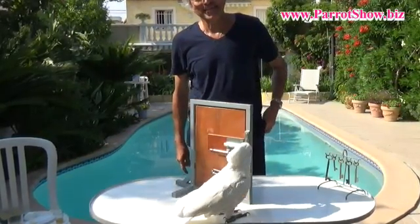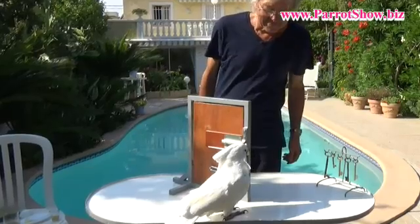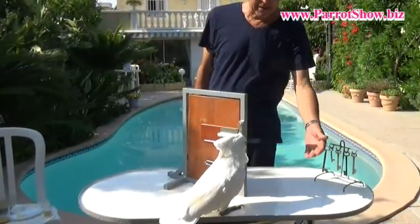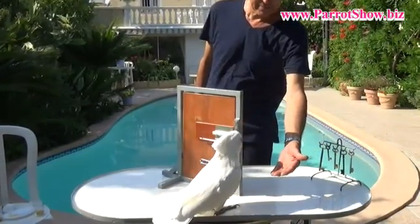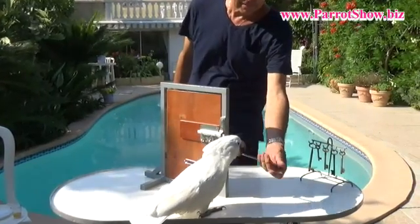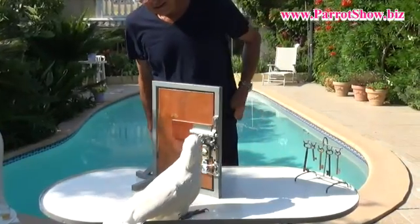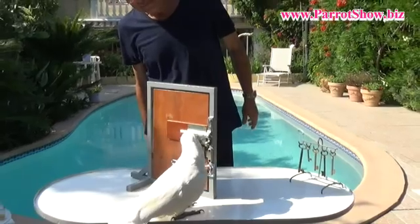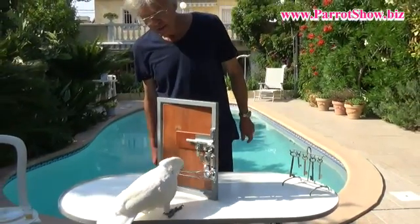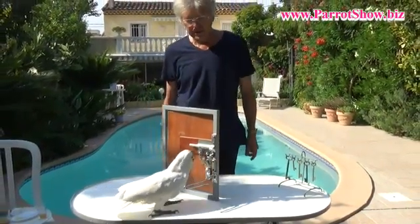Second bolt. Put it in my hand please. Thank you. Sliding bolt. Switch lock, security lock and you can open the door.